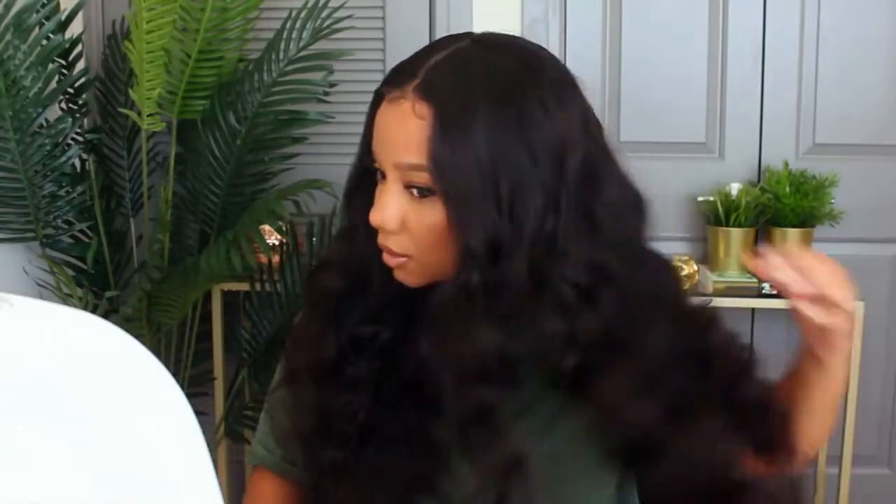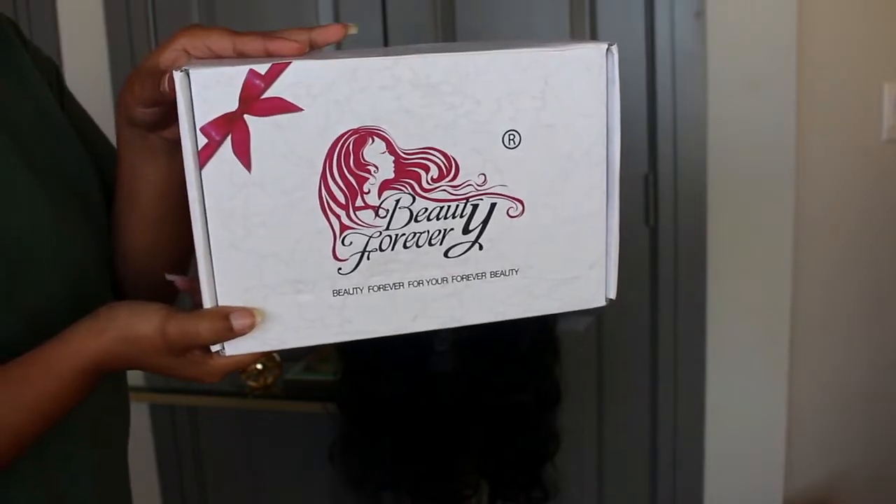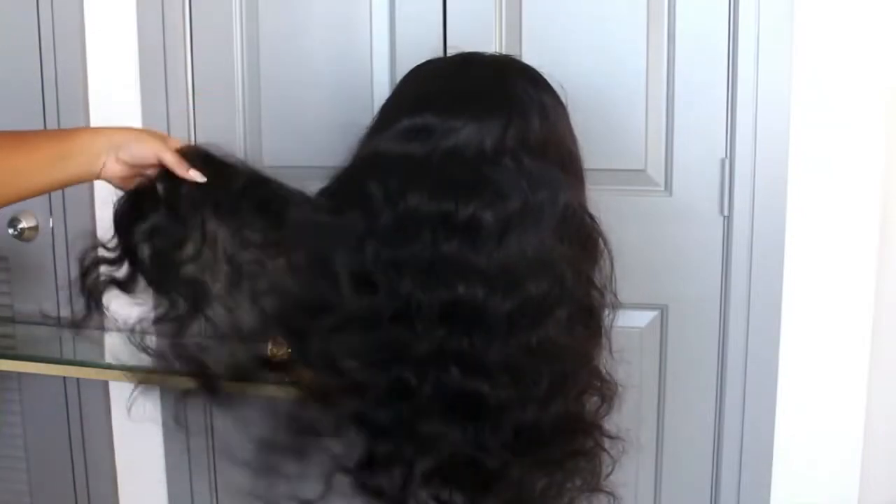Hey guys, I am back with another wig review. This wig is from Beauty Forever Hair — I am wearing their 150% lace front body wave wig. If you are interested in this beautiful wig, keep on watching. Let's get into all the details.